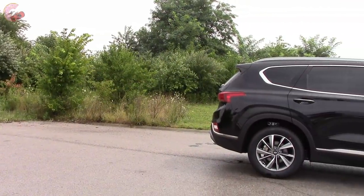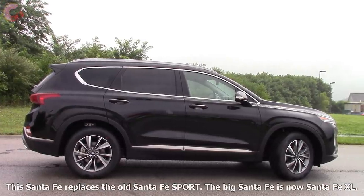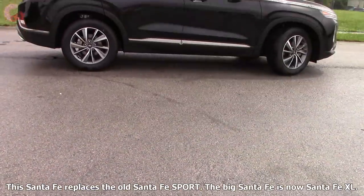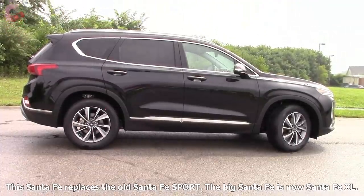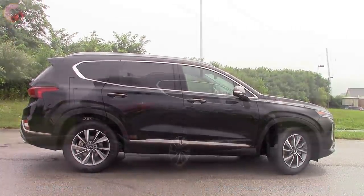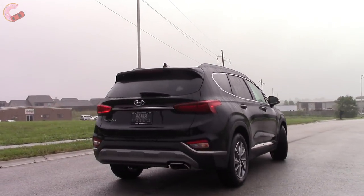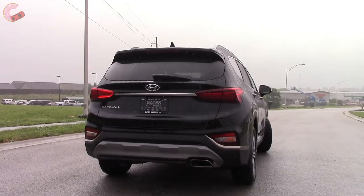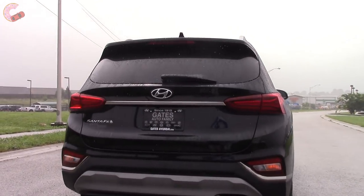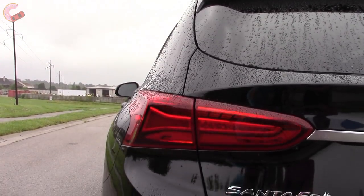Moving on to the side, the new design makes it look much larger than the outgoing model, and indeed it has grown about 3 inches. Its 188-inch length is now more closely in line with the Nissan Murano and Ford Edge that it competes with. In the back, you continue to find the athletic and sophisticated design, with plenty of silver accents to add contrast. The taillights also have a very upscale appearance, especially on the Limited and up.